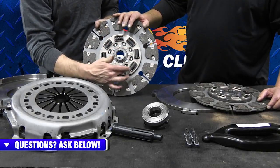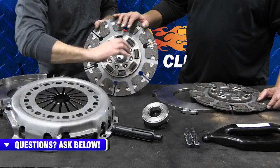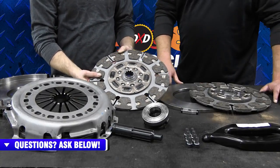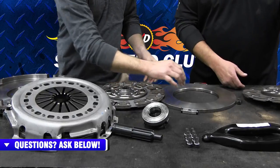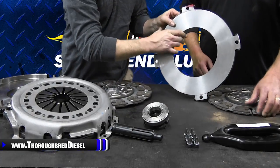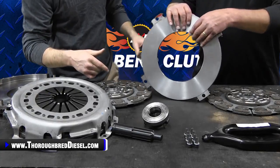You can see the springs — this whole assembly is dampened, so it absorbs that spike. So you get both clutch discs in the kit, as well as your separator plate. Mansell is going to talk about what they do differently on their separator plate that makes it quieter than the competition.